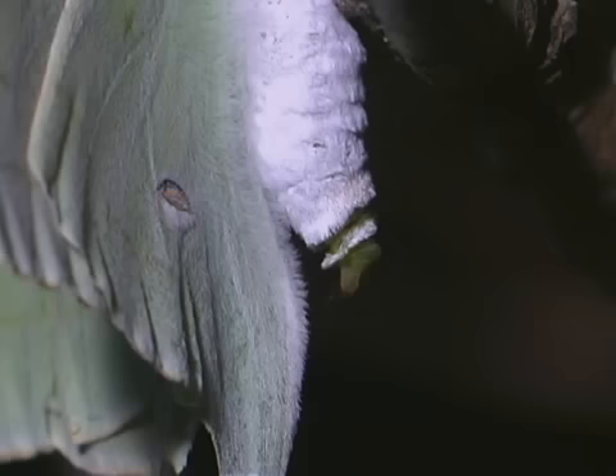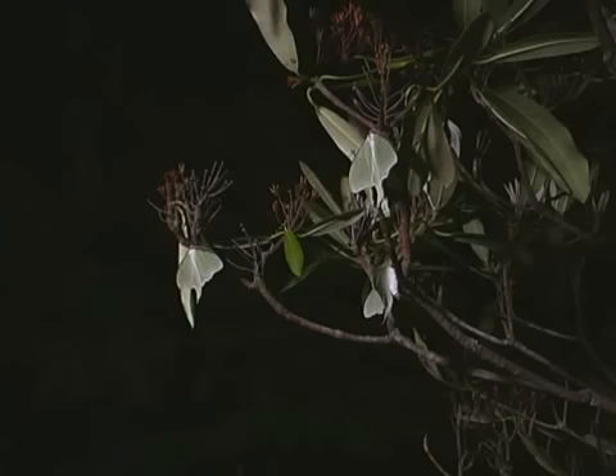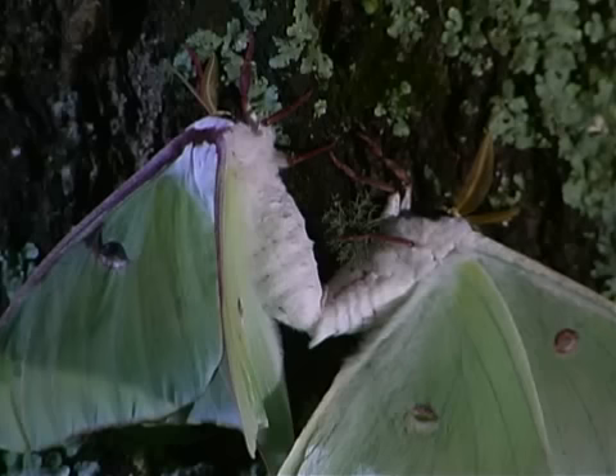The female luna moth releases a pheromone from a gland at the tip of the abdomen. This behavior is termed calling, and it attracts males from great distances.